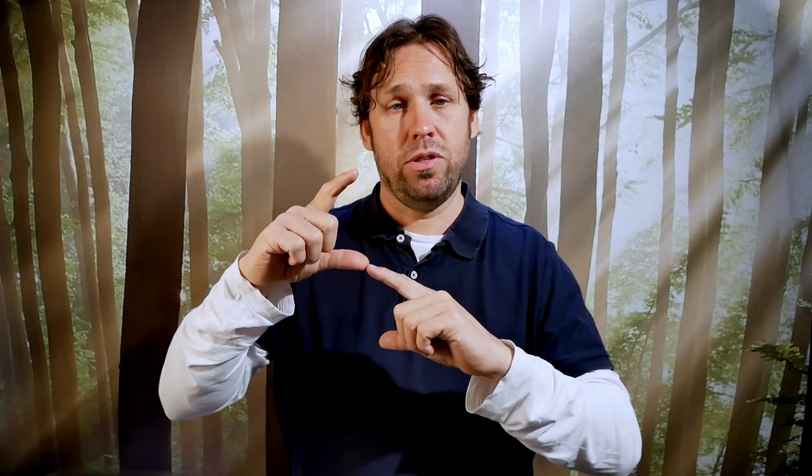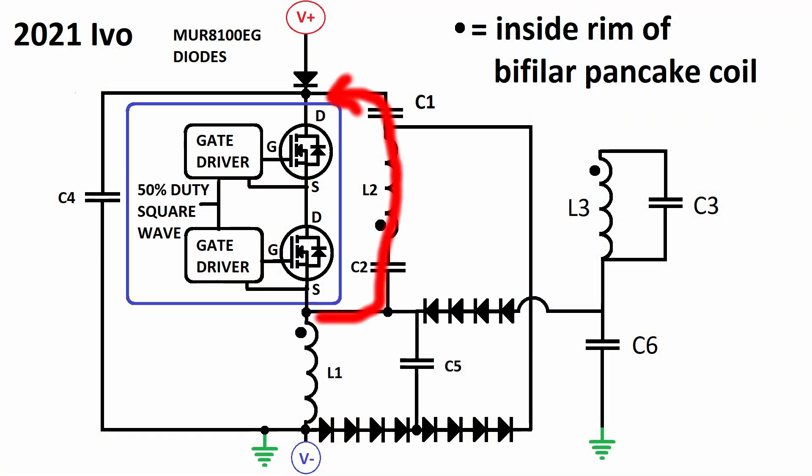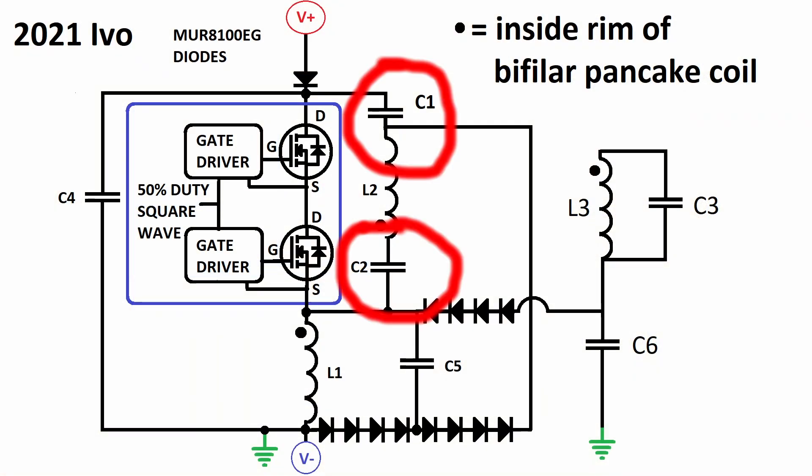I use WEMA MKP10 two-kilovolt DC rated capacitors and place them in series, so together they can handle 4kV. However, when a capacitor is placed in series it lowers the total capacitance and also increases the resistance of the capacitors — it is very low, but it is increased. For the impulses, it's important to have a very low resistance path. The C1, L2, C2 circuit path needs to be low resistance for the impulses of L1 to move through L2 really fast. That's why I also place multiple capacitors in parallel, as this lowers the total resistance of the caps. This is only needed for C1 and C2, which are the DC blocking capacitors of L2.